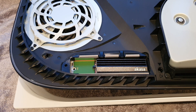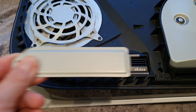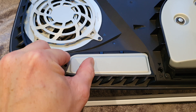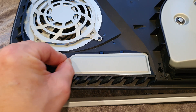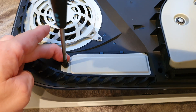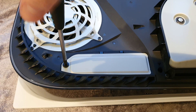Next we need to refit the cover for the SSD bay. There's a little sort of ridge on one end — push that into place with a little click. Grab the screw we removed earlier, push that in, Phillips screwdriver again, and simply screw it down, remembering not to over-tighten it.